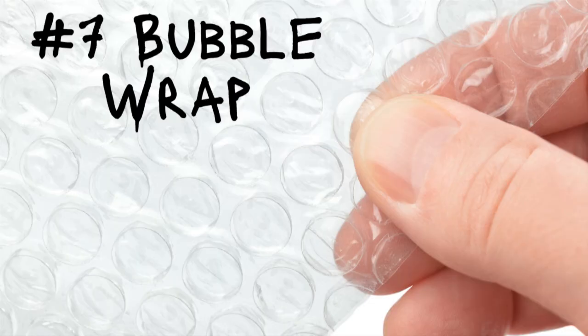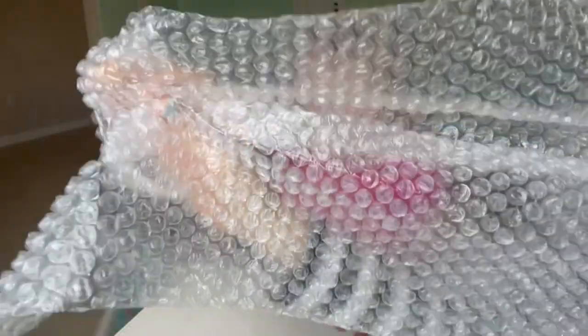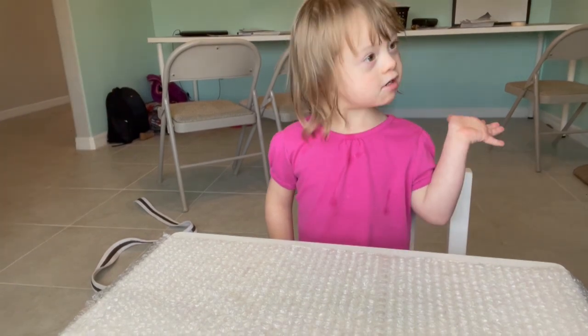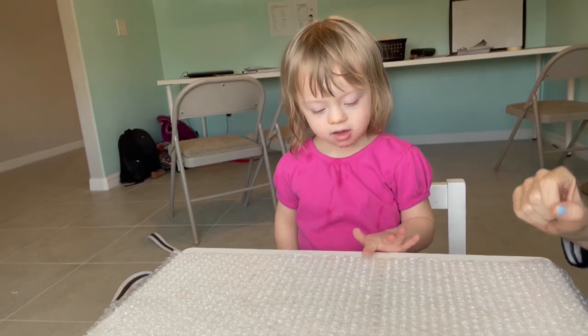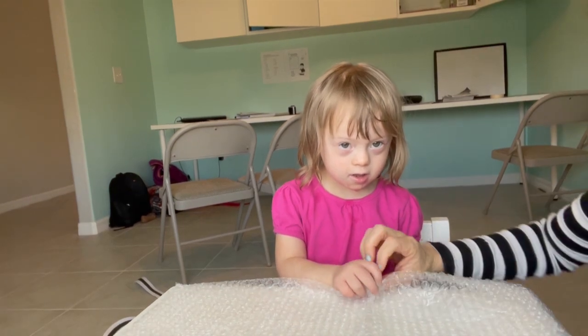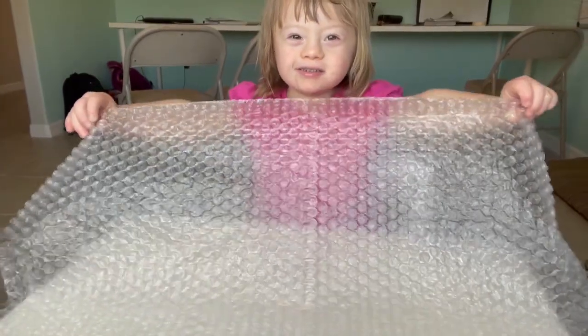Number seven, bubble wrap. Don't throw that bubble wrap away when you get it in the mail — you can use it to help your child with fine motor skills. These tiny bubbles are small enough to pinch, but also small enough to smash or jump on, which is good for both fine motor and gross motor skills. Of course there's that pushing element — they've got to push it to get it to pop. That's really hard for my daughter. And of course it's cause and effect once again — you push on it and it pops.